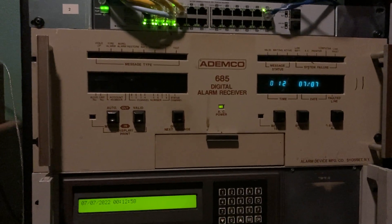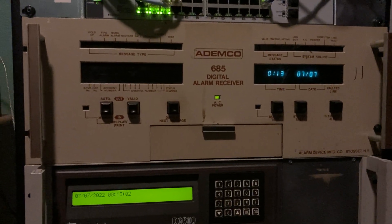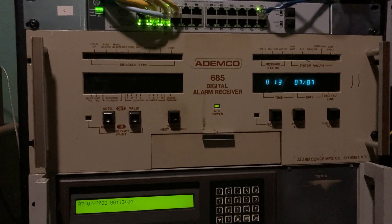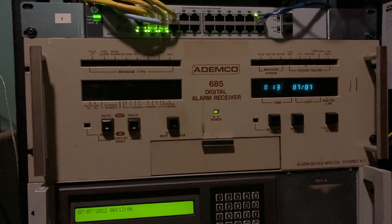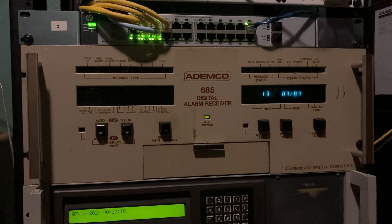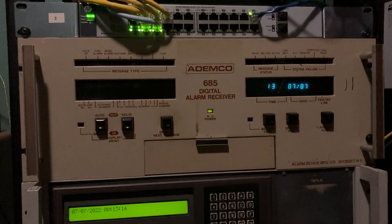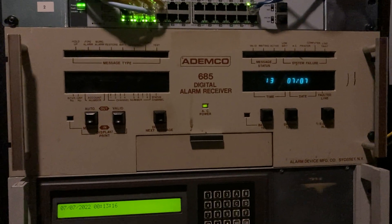This is going to be a quick little showing of this Ademco 685 digital alarm receiver. Now this is a very old central station receiver, but with very new software, so it supports actually some newer formats. I've always wanted one of these receivers since the whole time I've been interested in alarm reporting and all that stuff, and I finally got one, so that's awesome.